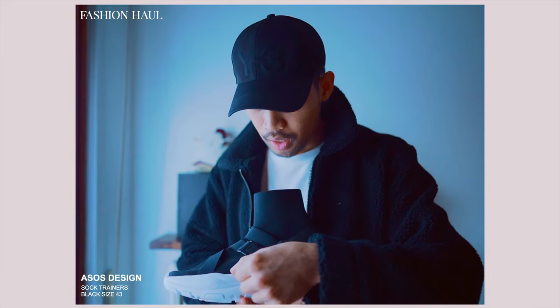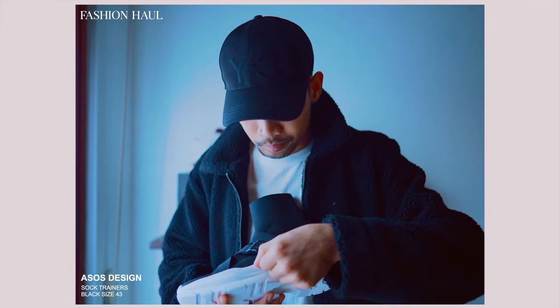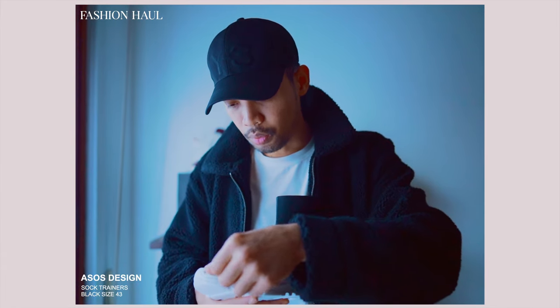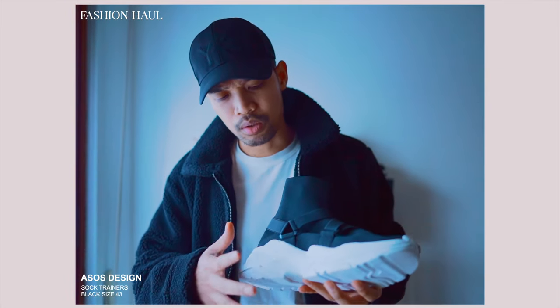There is glue on this area, this area, and also on this area. They have also cut the midsole a little bit unevenly. There is still some sloppiness going on with the midsole, but it's not super bad — not so bad that you would notice it right away.